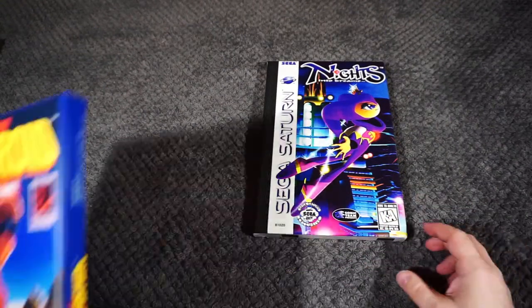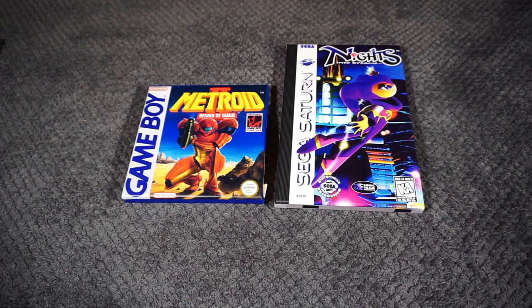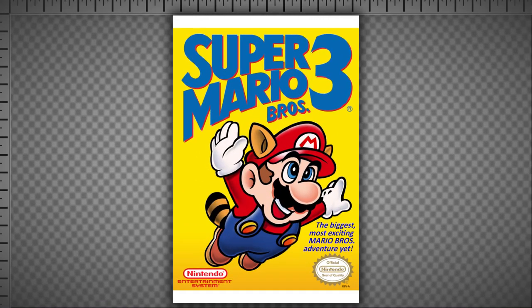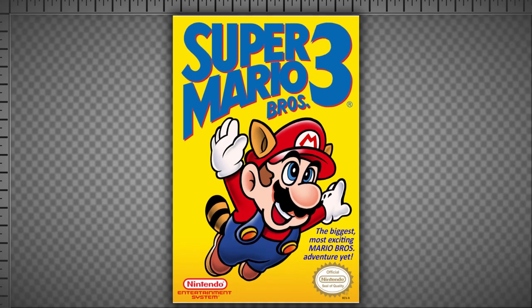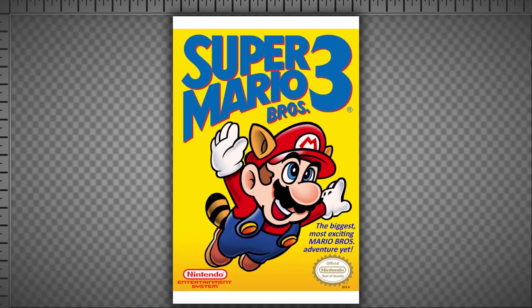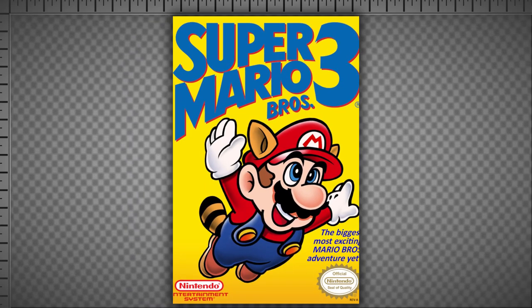With two successes under my belt, I wasn't willing to give up on NES and other box art types that easily, so I went back to the drawing board with fresh eyes. Bringing up my target size once again and stretching my Super Mario Bros. 3 art to match still leaves a bit of a gap on the top and bottom, but those gaps are pretty small. Even though it's easy to get used to, I really didn't want to distort the art to force it to fit.